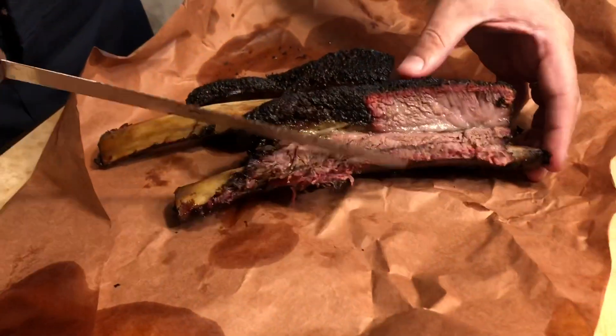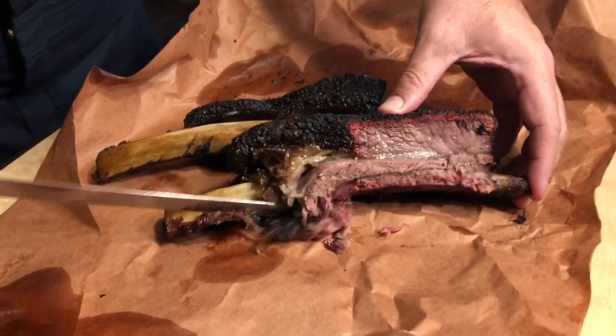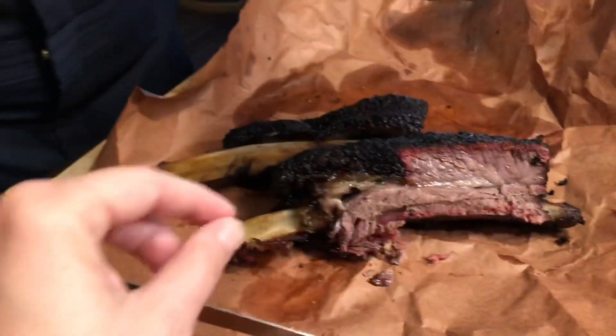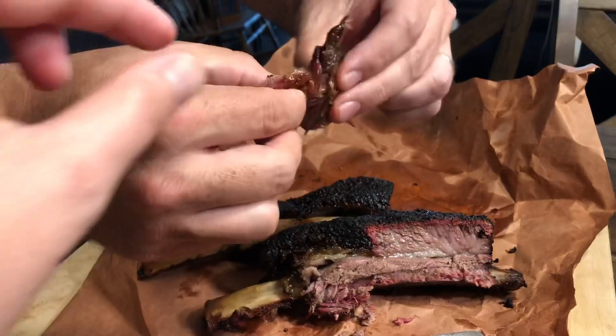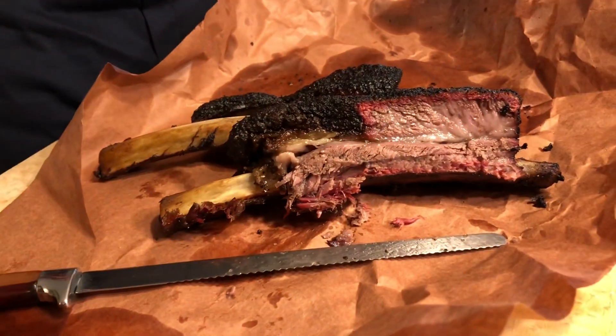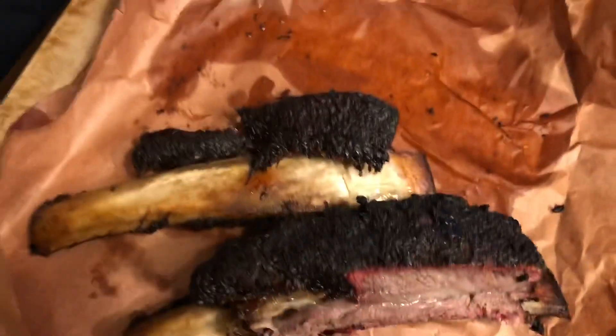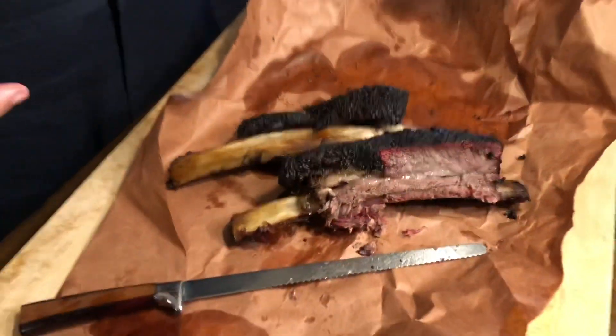Just going to nibble off a little piece and see how it tastes — I think this is going to be good. My wife wants a little piece too. Let's split that up. Mmm. It's very good. That is very flavorful. It tastes great — I can taste the smoke, I can taste the salt and pepper. It's got good bark. This is going to be good eating, folks.